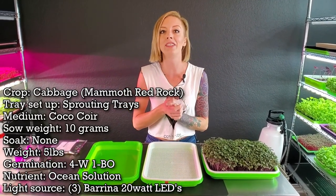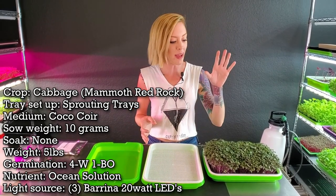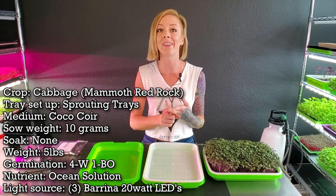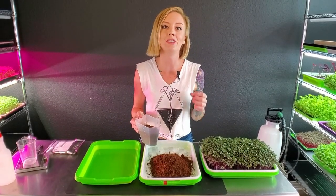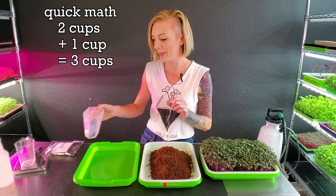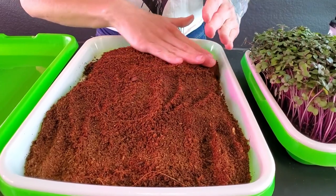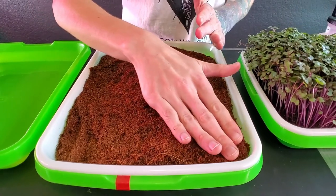For today's grow I'm going to be using coco coir. If you want to use soil or another grow medium that's perfectly okay. I haven't grown these on a hydroponic mat yet, but if you have soil or coconut coir I think you'll have a fantastic grow. Since this is a smaller tray we only use three cups of our medium — two cups and then one cup. Spread it out across your tray as evenly as you can, and make sure you break apart any clumps.